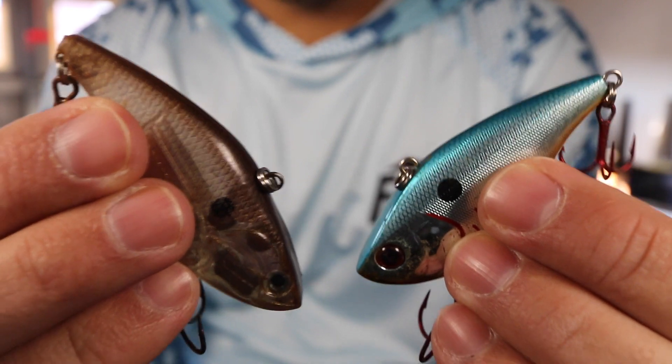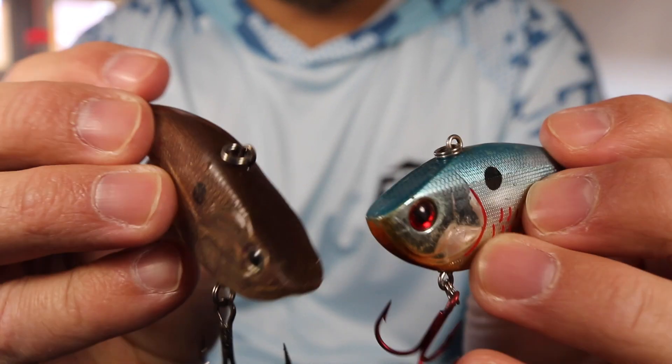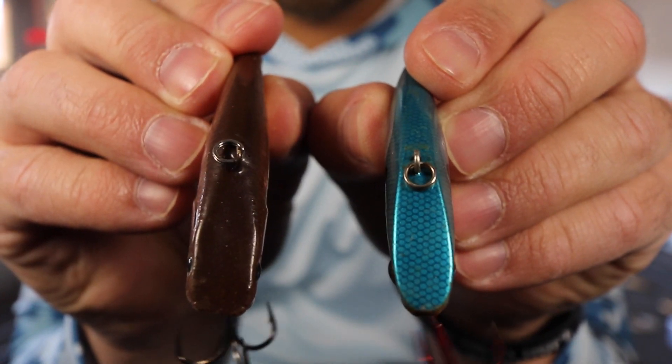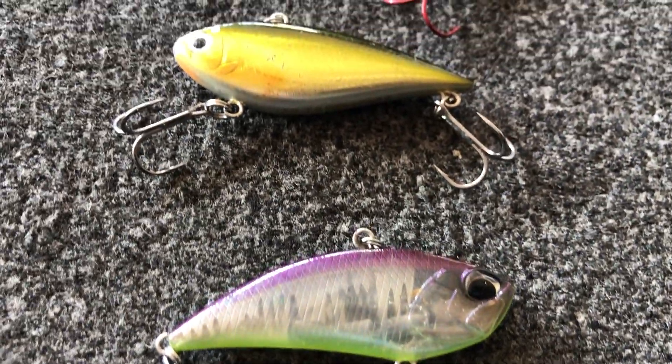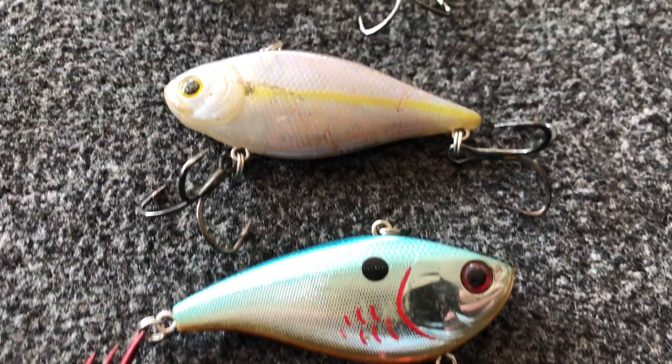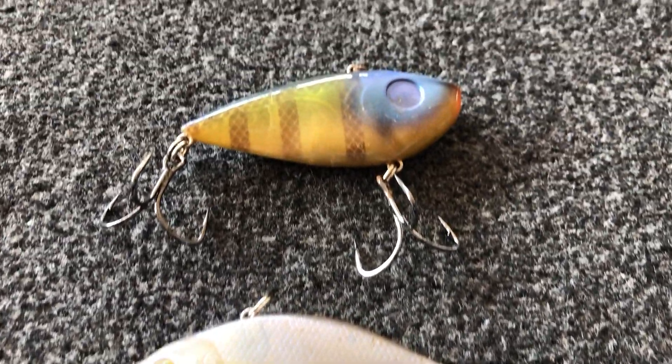The first mistake a lot of anglers make is assuming that all lipless crankbaits are created equal. A lot of guys think a half-ounce lipless crankbait from company X is the same as a half-ounce from company Y. This simply isn't the case for a number of reasons — even some you may not be thinking of. Obviously the look of these crankbaits is going to differ between companies, and another big thing is the sound. Sound is crucial when it comes to fishing a lipless crankbait.